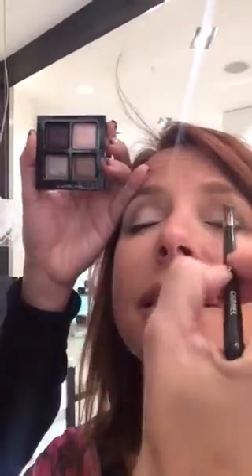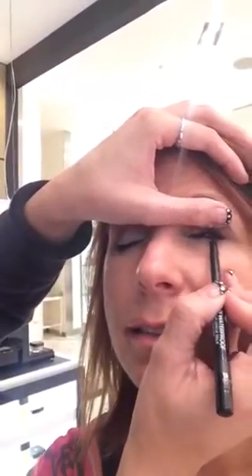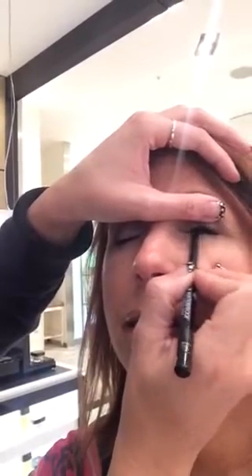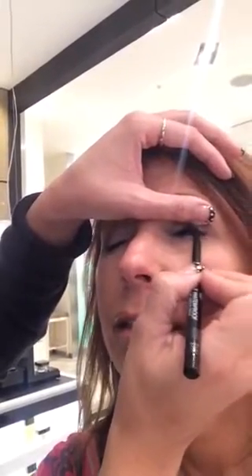Let me take a little bit of this and put it in the middle to make it pop. Then we're gonna take the black waterproof eyeliner and do it under and in between the lashes. This will give the illusion that your lash line is a lot fuller, and it makes your eyes brighter and bigger.